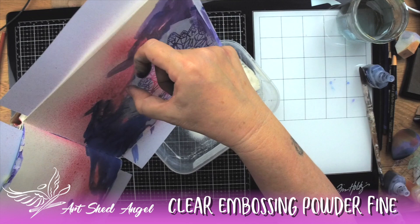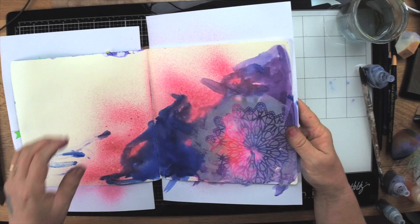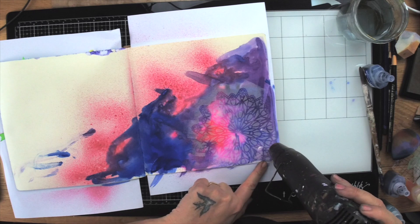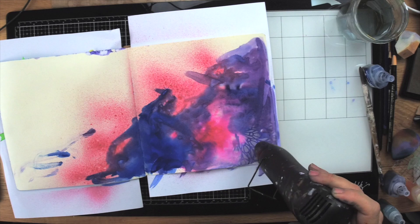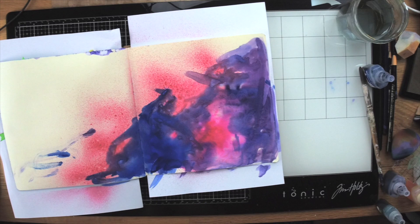I'm using my heat gun to melt the embossing powder. If you have beautiful artwork on the other side of the page, make sure you leave a plain page in between, because you don't want to spoil something on the other side. I've heated the embossing powder — you can't see it now because it's gone clear.